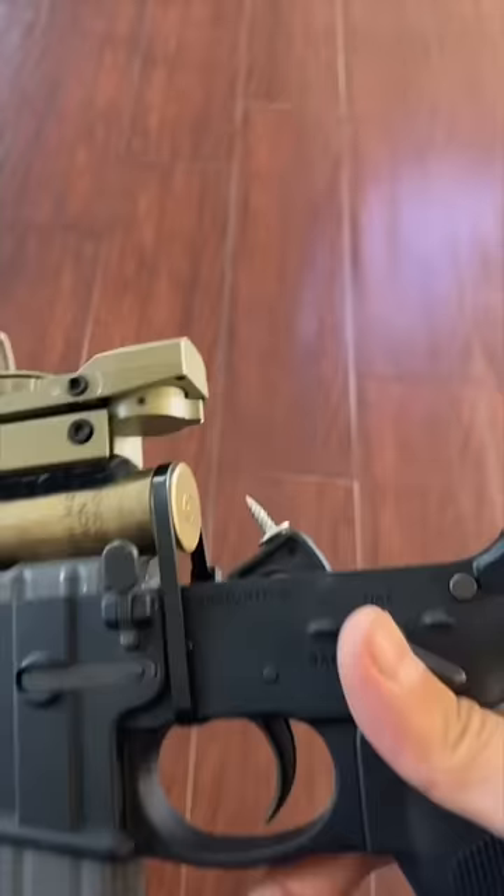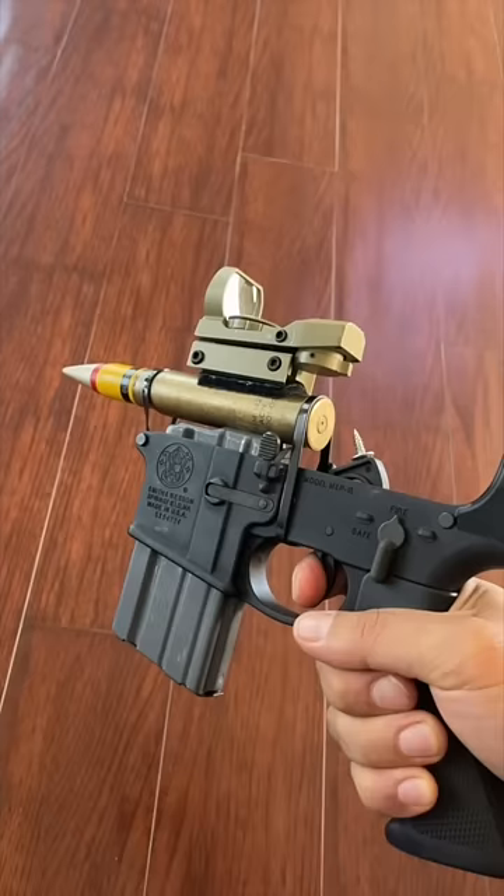Ready — one, two, three. Fire in the hole!